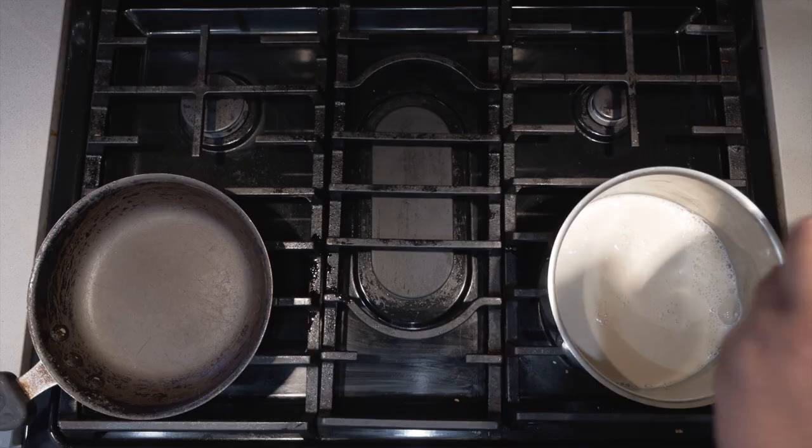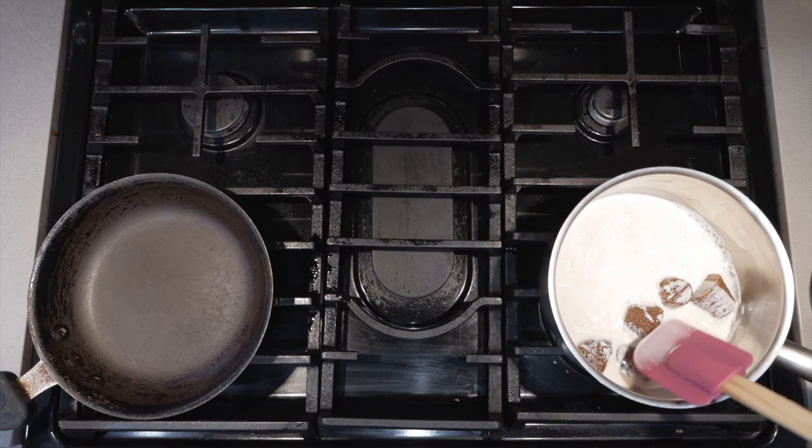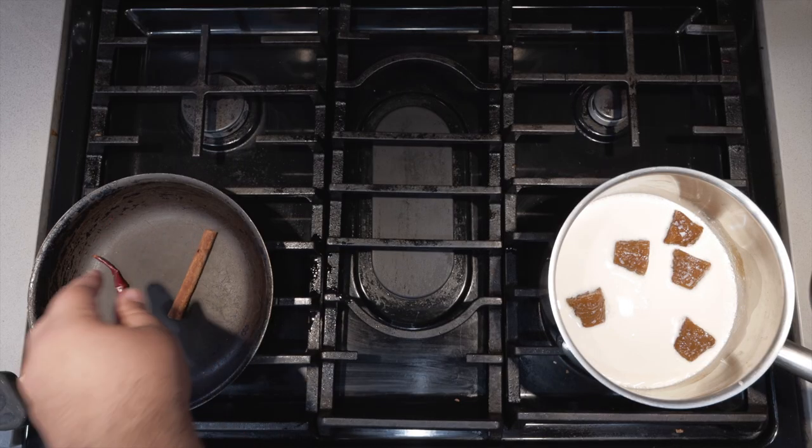You can find this at Latin supermarkets. If not, I'll leave a link to this in the description. Dissolve these over medium heat. While that dissolves, grab one cinnamon stick and one chile de arbol and toss them into a small frying pan. And don't you dare skip this step — trust me, it will make a difference.